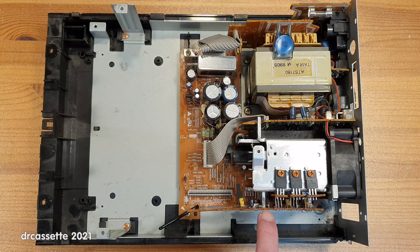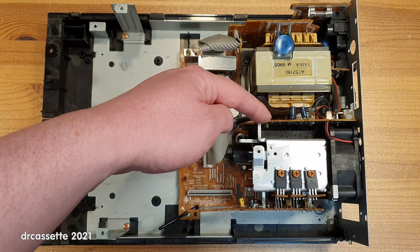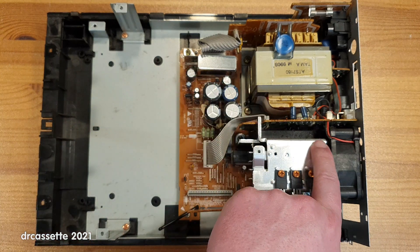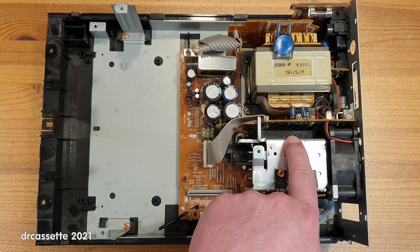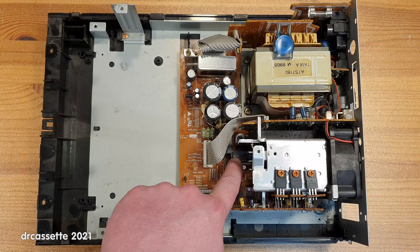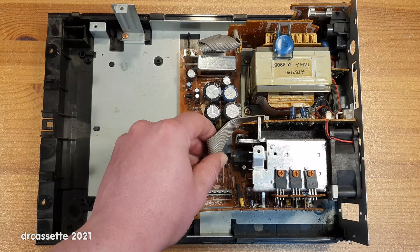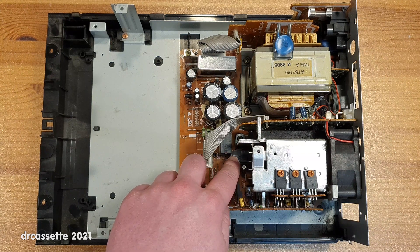A daughter board mounted to a daughter board — does that mean that these are granddaughter boards? Over here is the circuitry for the amplifier. The main component of the amplifier is right there — unfortunately, it is just an STK type hybrid amplifier, not as interesting as I had hoped. And down here on the main board, hiding right here, are what I assume are speaker protection and standby relays.